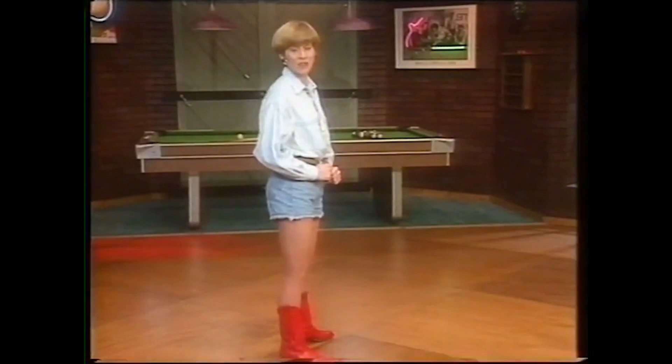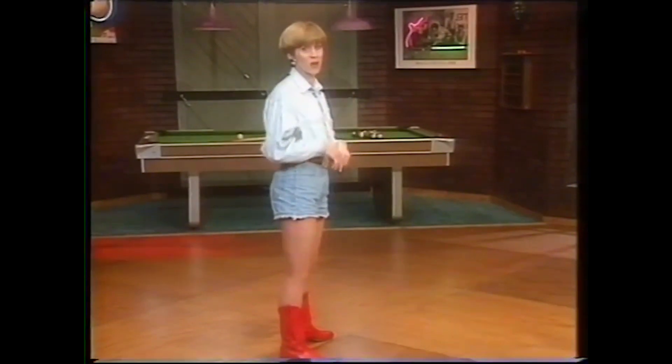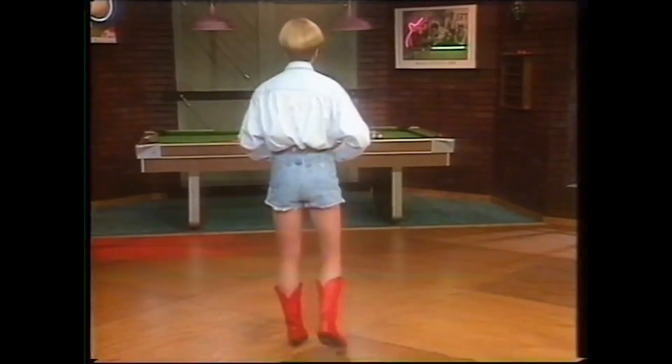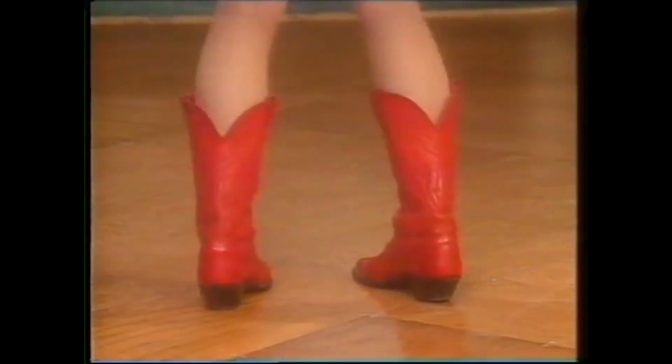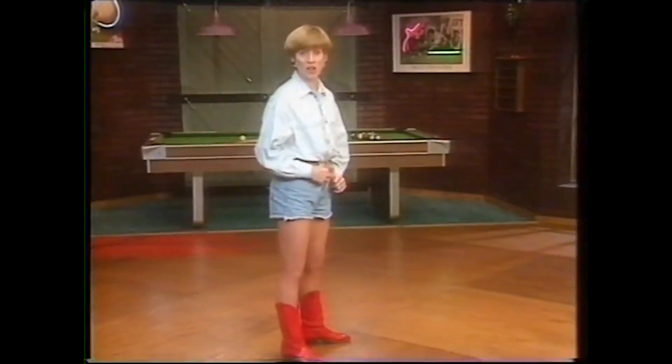Now keep your pattern: we'll do one on the left, one on the right, two on the left, two on the right, one on the left, one on the right. Let's try it. Ready — left single, right single, left double, right double, left single, right single. And that's the first part of the Applejack.